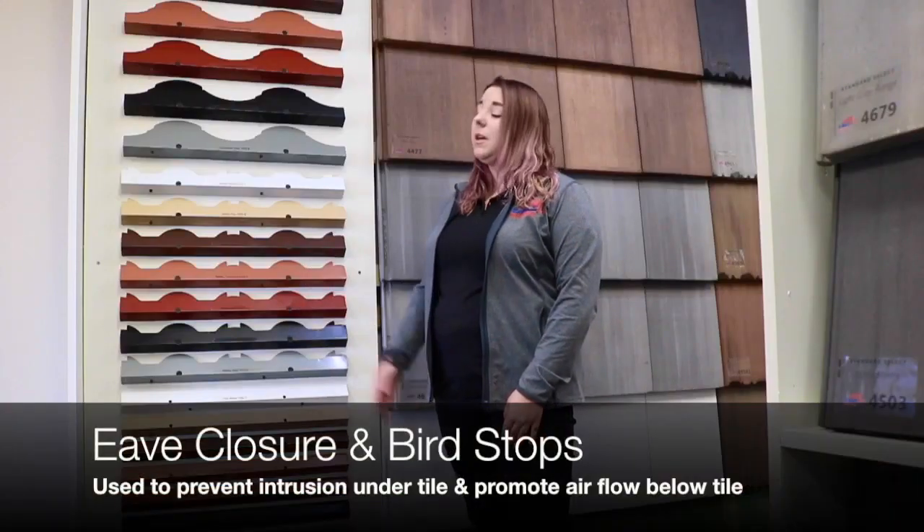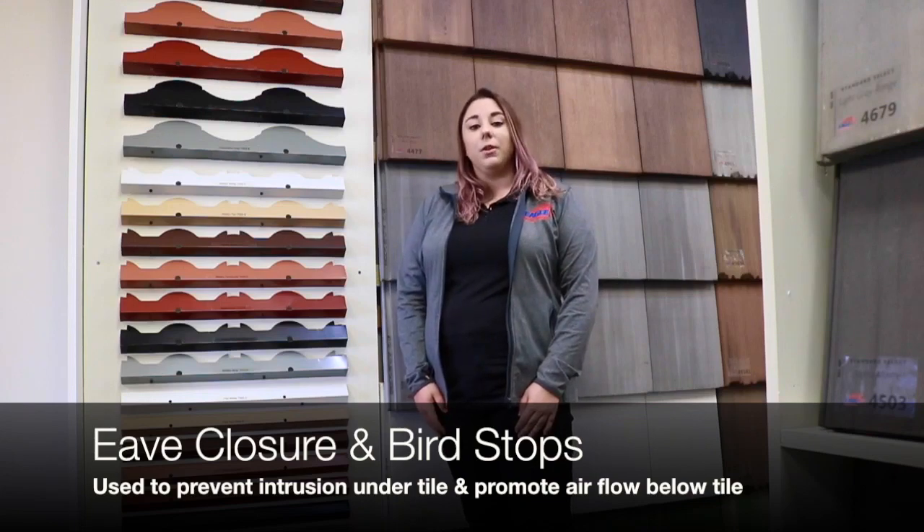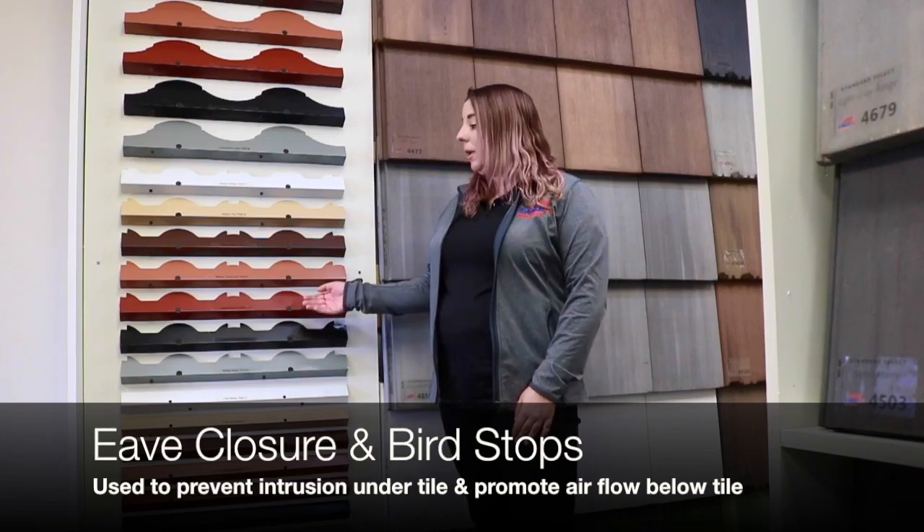Eave closures and bird stops are used to prevent rodent intrusion and also encourage airflow under the tile with the use of small openings. These pieces actually come in both galvanized and aluminum metal options, specifically meant to fit our high, medium, and low barrel profiles.